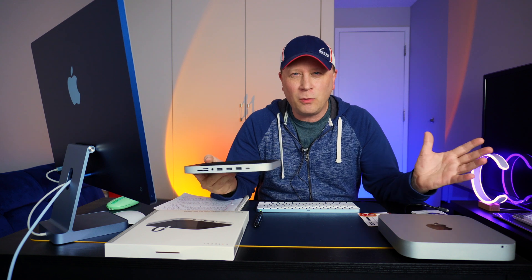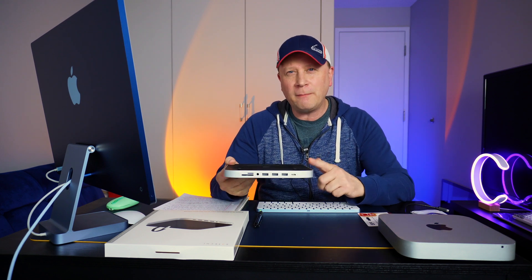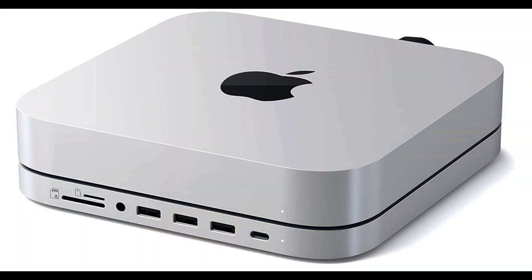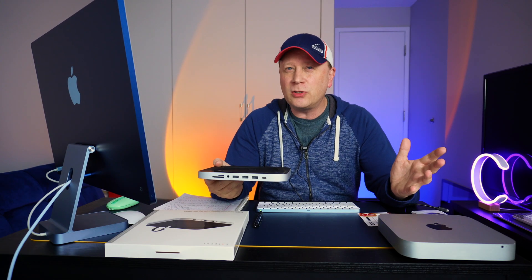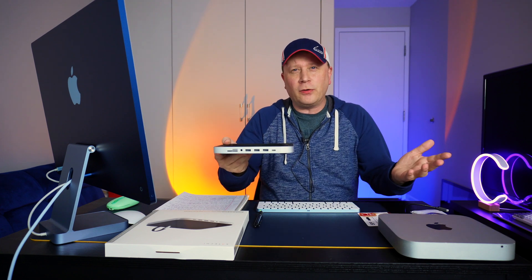I want to just say, if it's not for you, don't watch the video. But for the people that want a hub just like this that actually has internal storage that you can add to it, which is going to give you incredibly cheap storage, I'm going to show you some examples. This might be a good option for you.